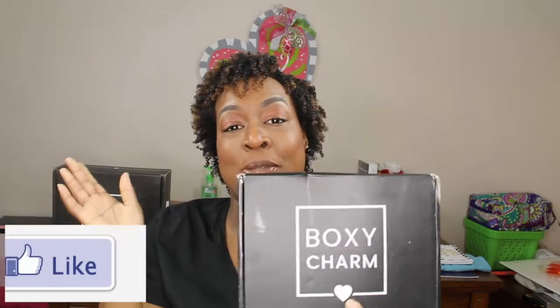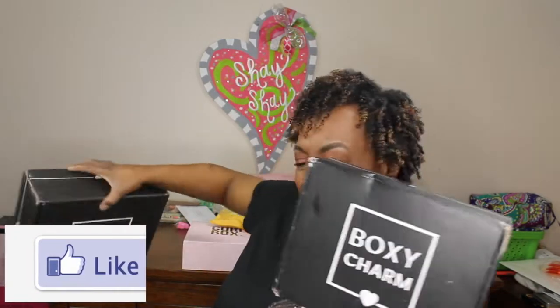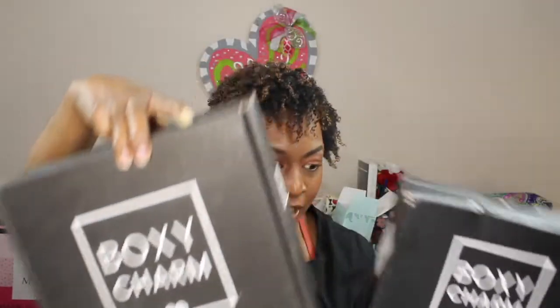Welcome back to Beauty on a Dime! Today I'm unboxing my Boxycharm base box. Behind me you'll see the premium box - let me pull it out so you can see the big difference in size. The base box is $25 and the premium box is $35. The products are supposed to be a little more deluxe with the premium, and it's just a $10 difference. With the base box you receive five products; with the premium box you receive six to seven products.